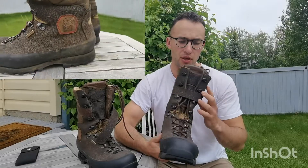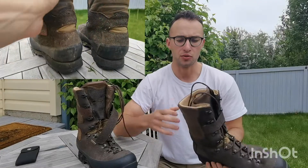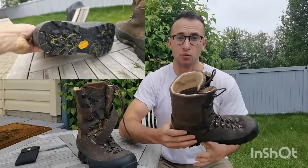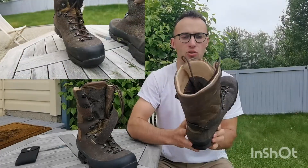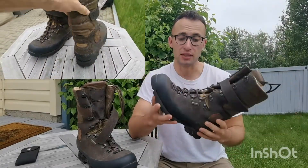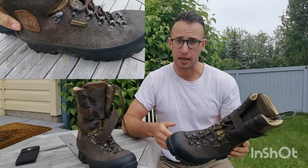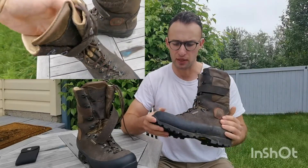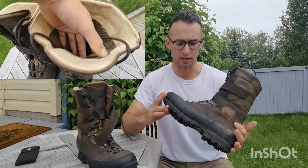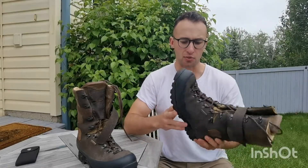I remember wearing these boots for the whole first season. There were a few times where I went into a ditch or fell through the bog and was submerged up to my knee or higher, and I'd pull my foot out and my feet were still dry. Water did not get in, even though these are just kind of like a normal boot. I don't know if that has anything to do with the velcro strap, but my feet actually stayed dry — that was a huge positive, one which I didn't really expect.